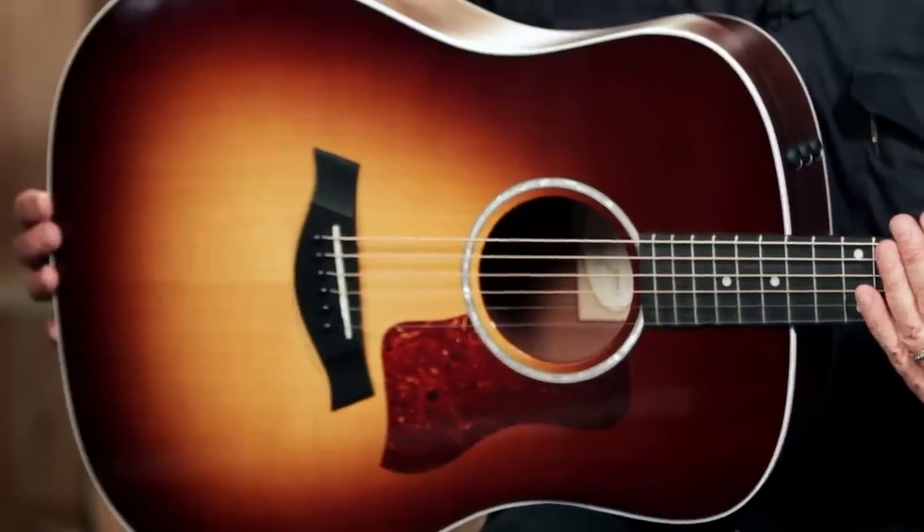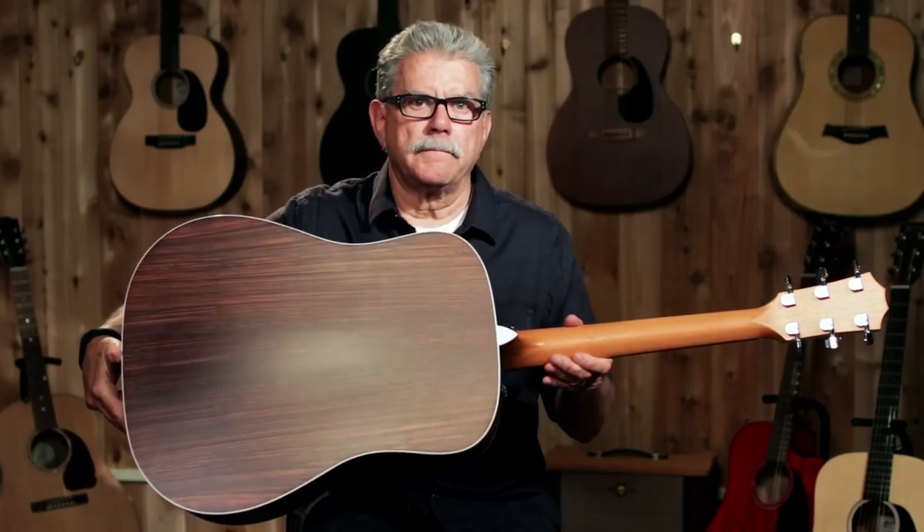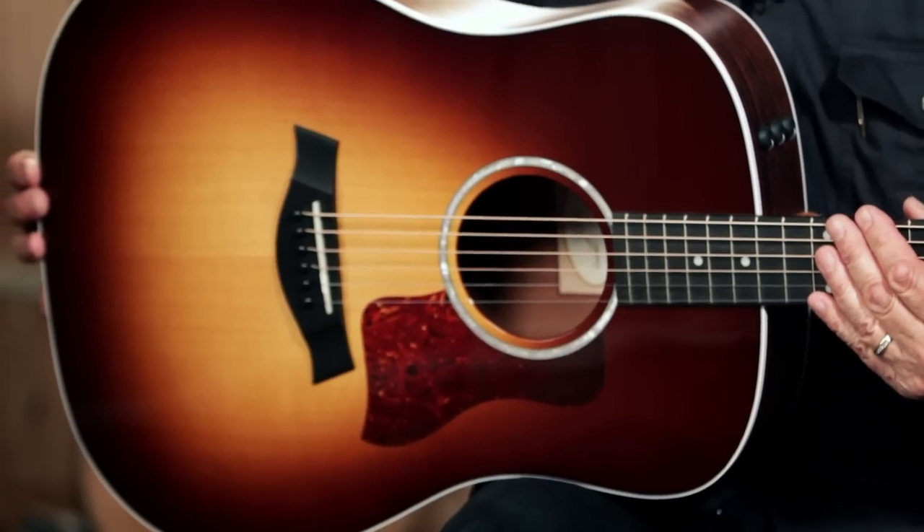The body of the 210E is made of layered woods with rosewood on the outside, and on the inside of the body is Sapelli, a wood similar to mahogany. In fact, some people call Sapelli striped mahogany. The top is solid spruce.